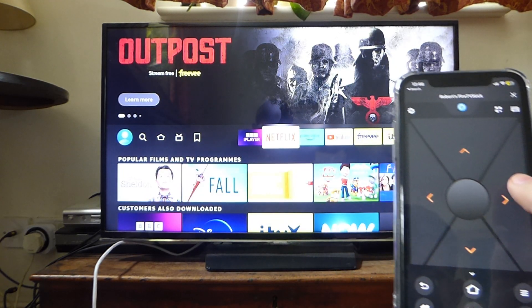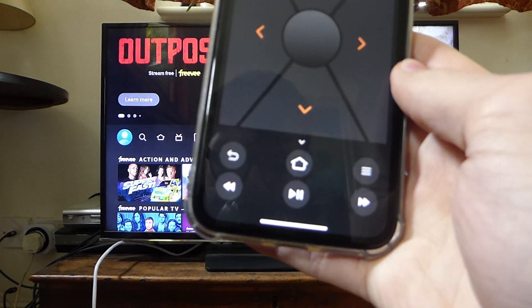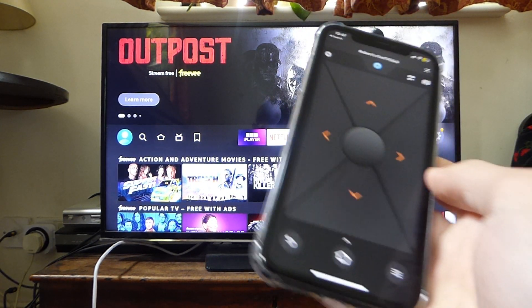If I tap right, for example, you can see it's moving on screen. You've got all the main buttons — play, pause, home, and everything you may need. That's it, guys!